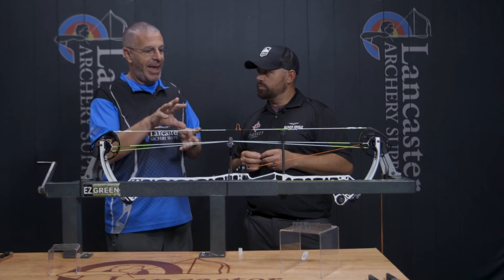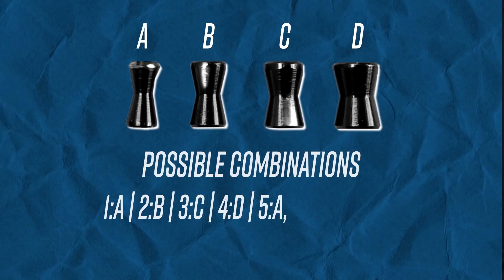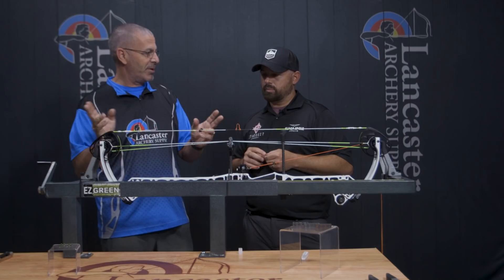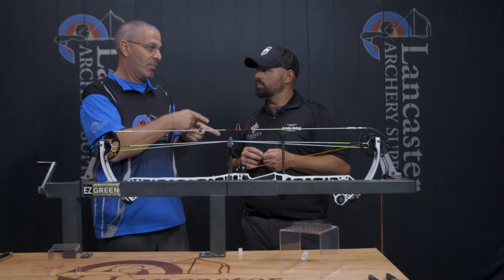Each kit comes with eight hourglasses in four different sizes, two of each size. That combination gives you a total range of 14 different steps you can go through using different combinations of hourglasses to affect things differently. And as you were telling me — I found this surprising — even if you put a bow on a draw board and the cams are perfectly timed, you still like to have the spacers in there. Why?